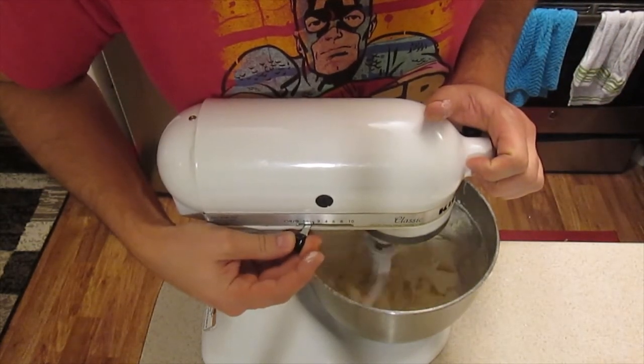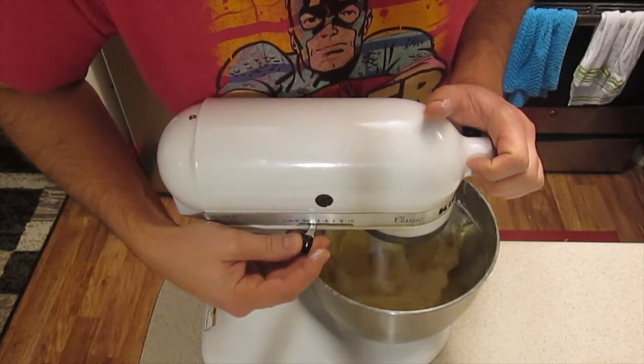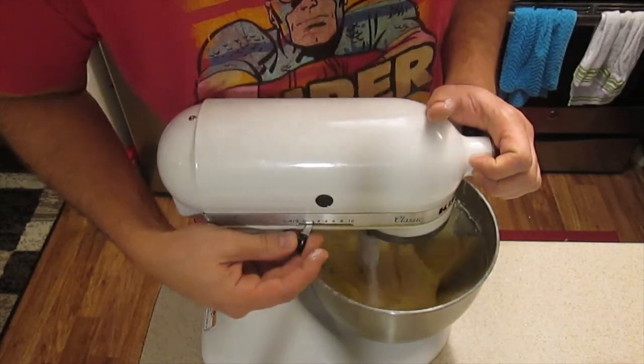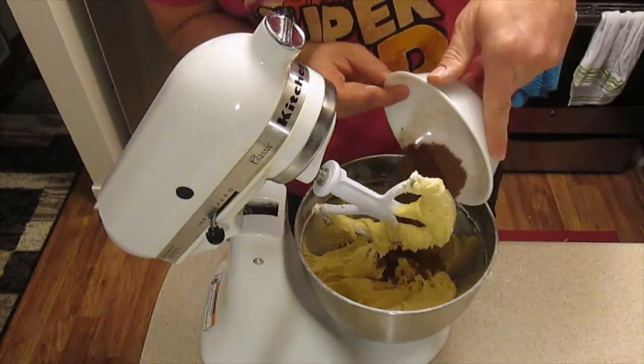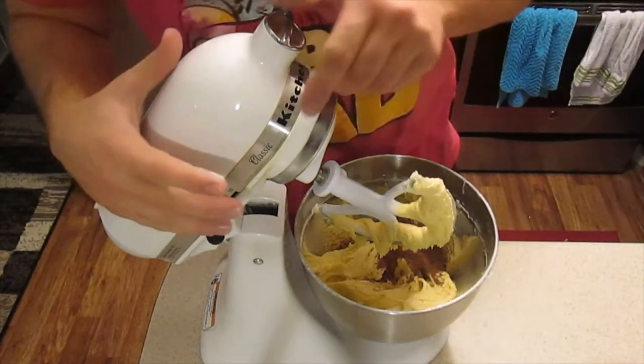Very, very simple recipe. If you can't tell, I'm sick with a cold right now — it kind of sucks, but hopefully these brownies will make me feel better. And then just straight cocoa powder, 100% cocoa powder, unsweetened.